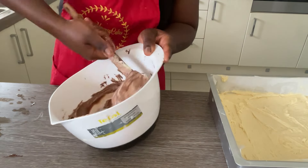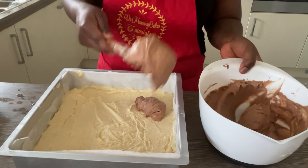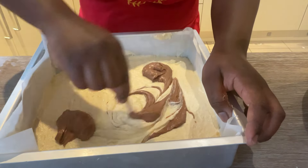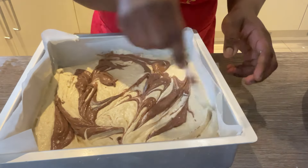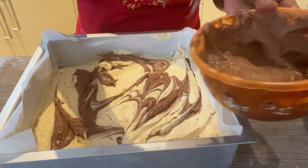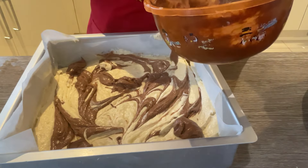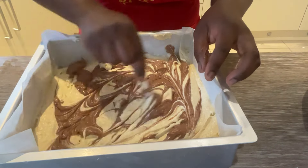Now for the marbling, which is the fun part! Add two or three dollops of the chocolate batter into the vanilla batter in the tin. You'll notice you're using more vanilla than chocolate. Then use a cocktail stick or lollipop stick to gently stir and swirl it through the mixture, creating nice random streaks of chocolate mixed with the vanilla. Don't add too much chocolate or you won't get that marble effect — add a little, then add more where needed, and swirl to give a nice marble look.